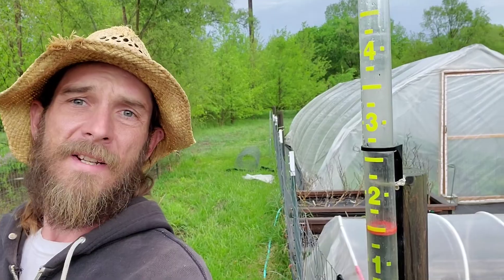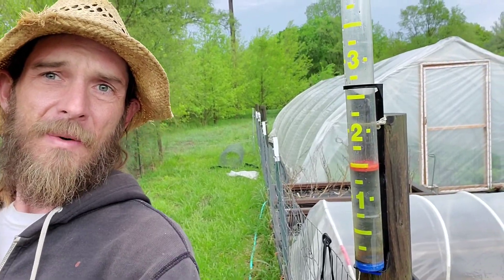Hi guys, Keith with Arkenberg Farms. It's been quite a rainy day today — it's only noon and we've already got an inch and a half of rain, high wind. We didn't get hail here but they did in other places.